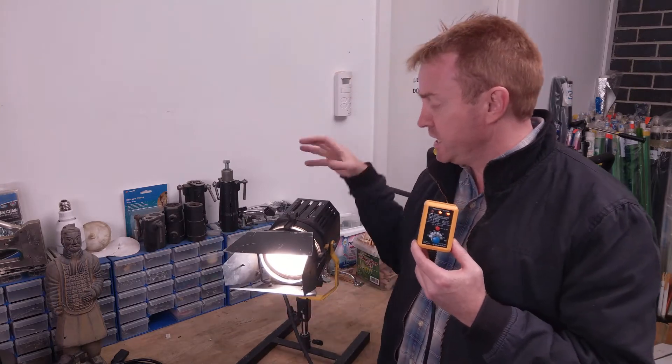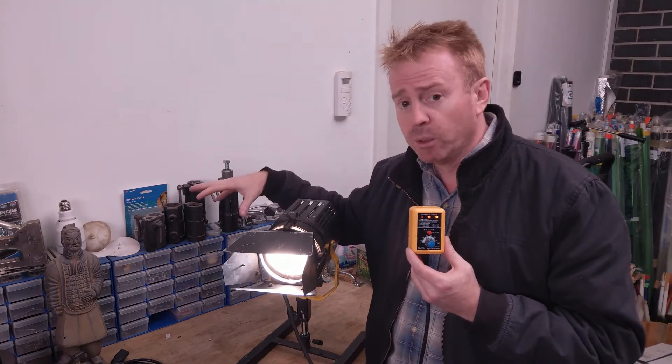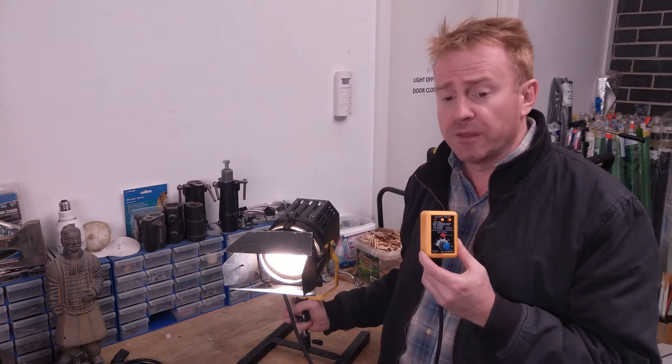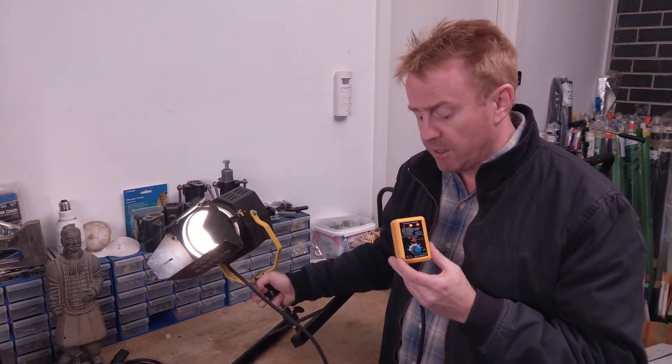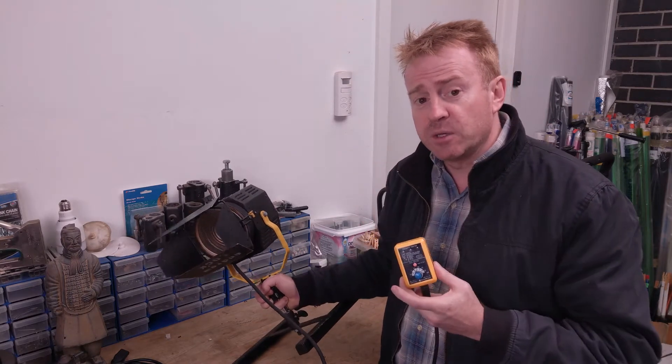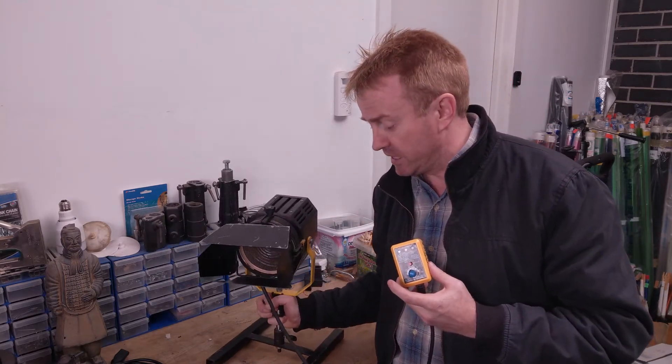You've got a light on the stand. Next to the light on the stand is a pool. In the water are actors. Somebody knocks the light over and the light lands in the pool. Now within 30 milliseconds of landing in the pool, the safety switch engages and everybody gets to live.